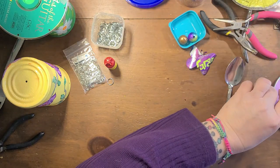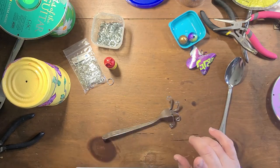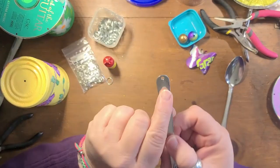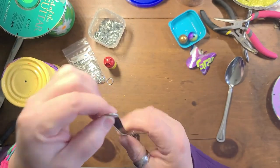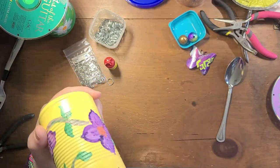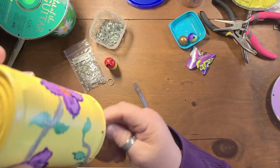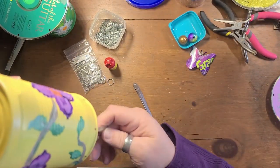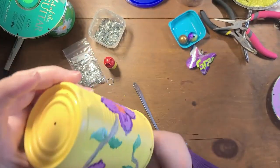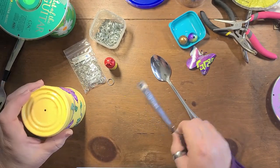While that dries, let's do the danglies for the fork. I drilled a hole in this end of the fork too, so it goes inside the wind chime. I'm also thinking about using a decorative spoon with a pretty handle — having the spoon handle come out and the spoon inside as the noisemaker.